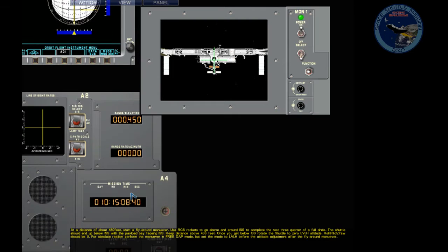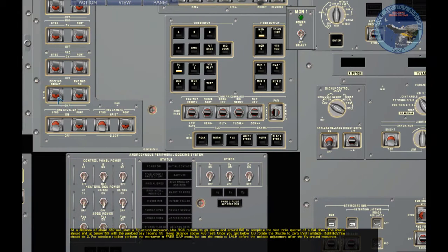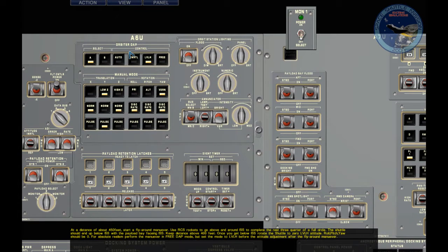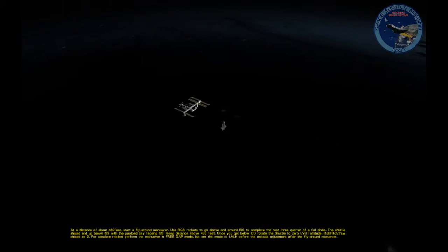The comm now tells us we're in range to perform the maneuver. As you can see, we are at 450 feet. In order to do that, same as we did on the Torva, we need to have our DAP to free, and we're going to use both X and Y translations. We're going to use the plus-X to start getting up, and then use the minus-Z to keep us at the closure rate we want. The camera on will help us judge everything else.